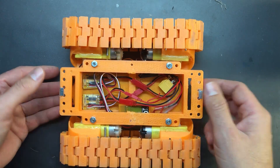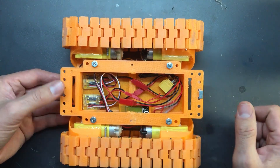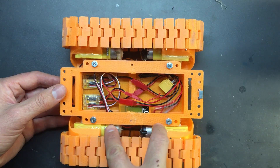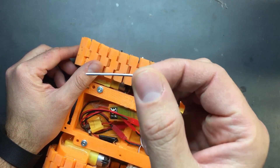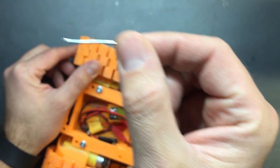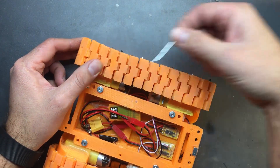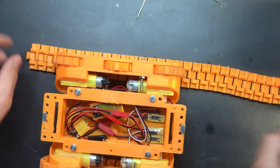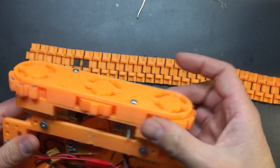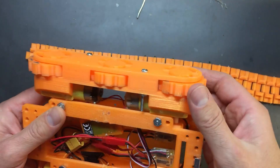I checked the amp draw and at full speed it only draws about six amps for both motors. Holding the track links together is what looks like about one-millimeter wire that I just have in here, and most of them I've super glued so they don't slide out. This one has come loose, that's why it's coming apart. There are other tank designs that use bearings, but this is just a toy to mess around with.